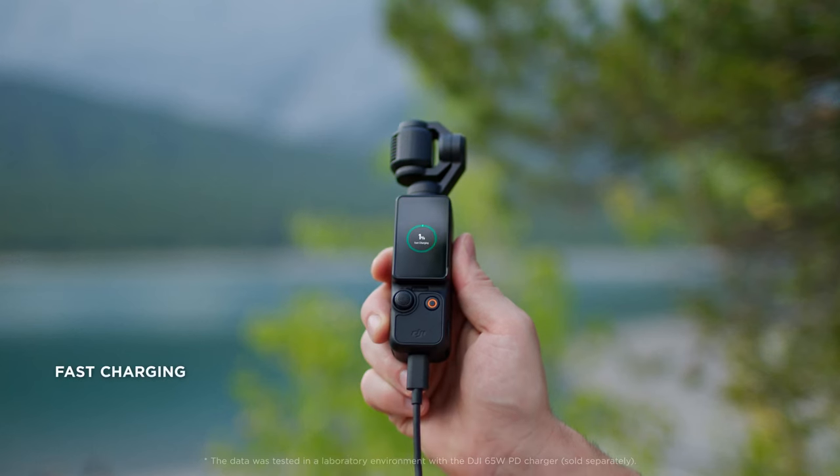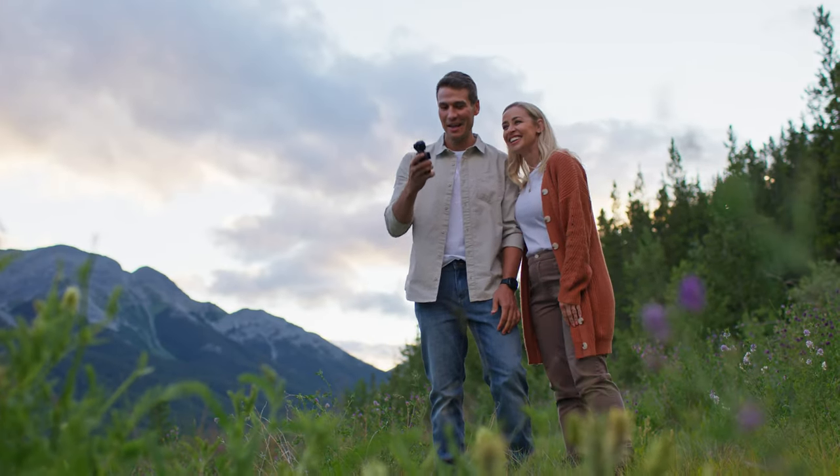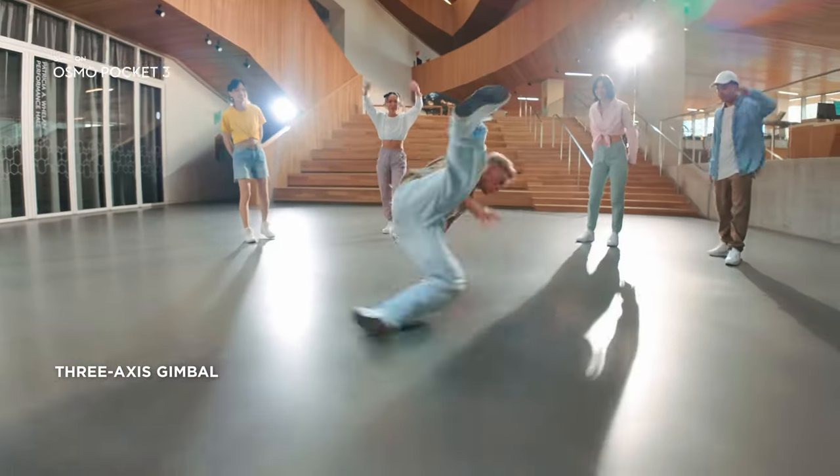It can fast charge from 0 to 80% in just 16 minutes, so you can stay ready for the shots that matter most. Show off your best dance moves with a 3-axis gimbal that keeps your shots stable and ultra-smooth.